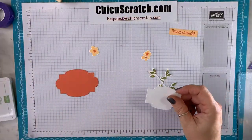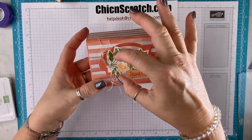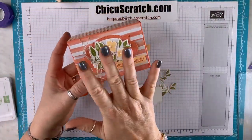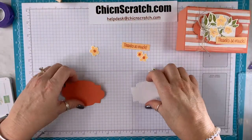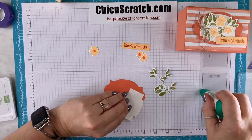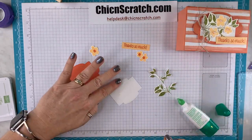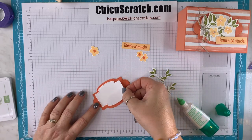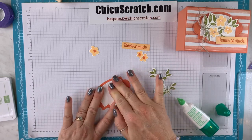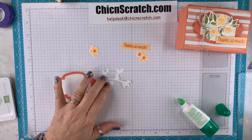Now we're going to go ahead and build this part, and when we're done we'll put together our box and then add the focal point right on the box. This is going to get dimensionals.